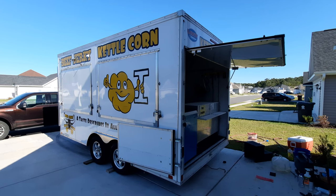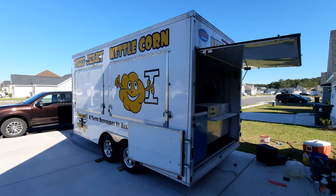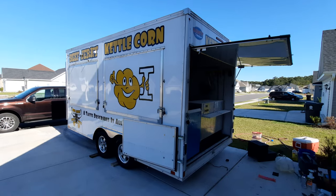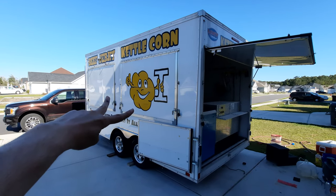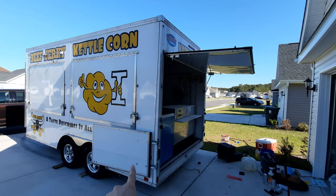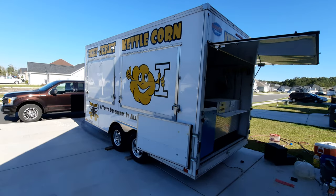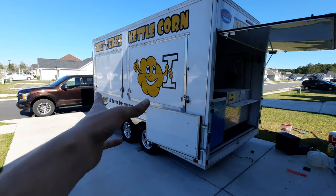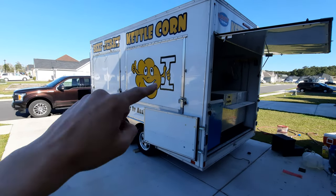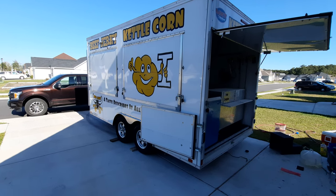Here is a walk around of the trailer. This is a United UXT 8 by 16 foot trailer. I had this custom made for our business. You can see the large serving windows — there are two big ones on each side, as well as one large one in the back with two openings that can be completely open, plus a man door. Lots of open air coming through, with lots of different windows you can serve out of.